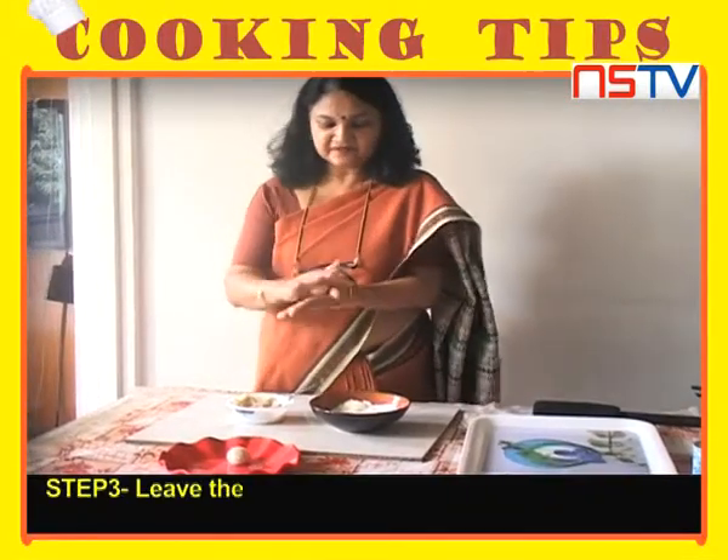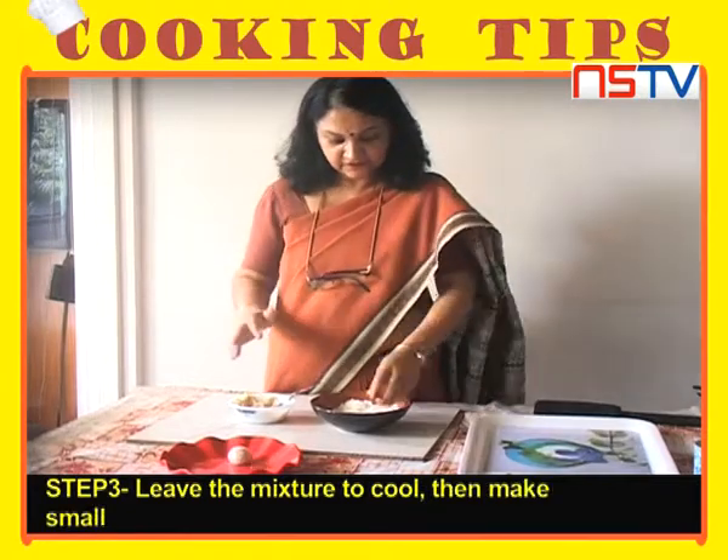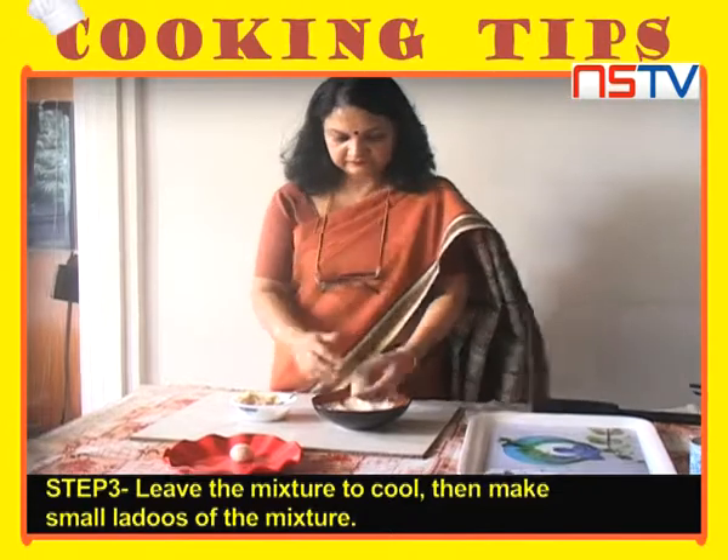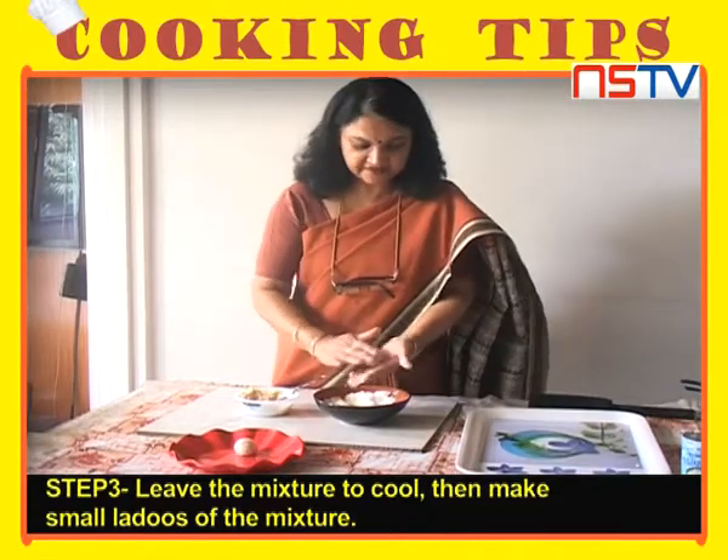We will close the gas and keep it cold. Now we will roll it well. We will roll it with dry coconut. Press it well.